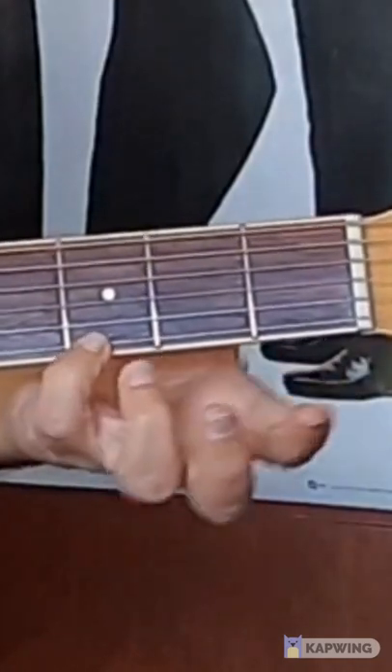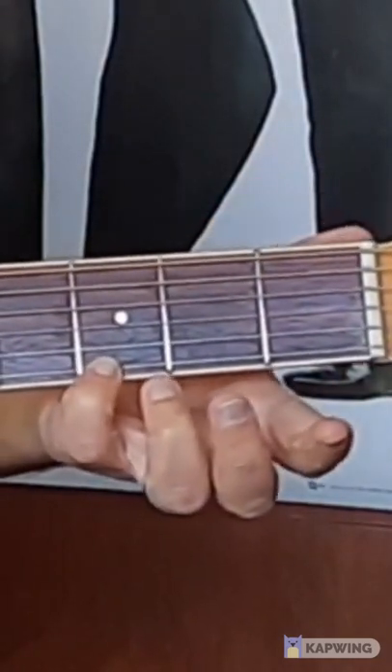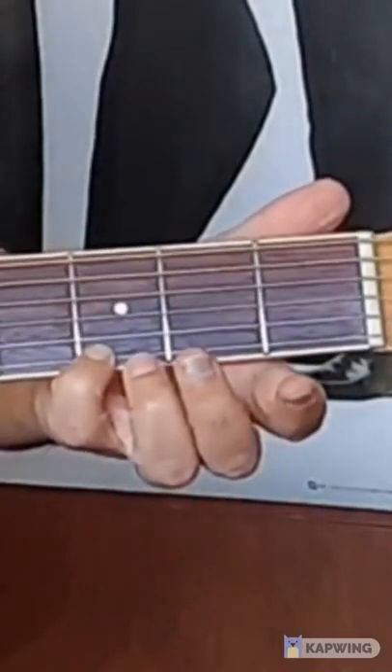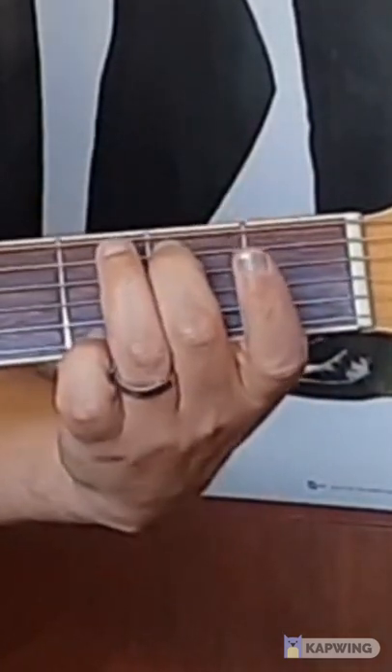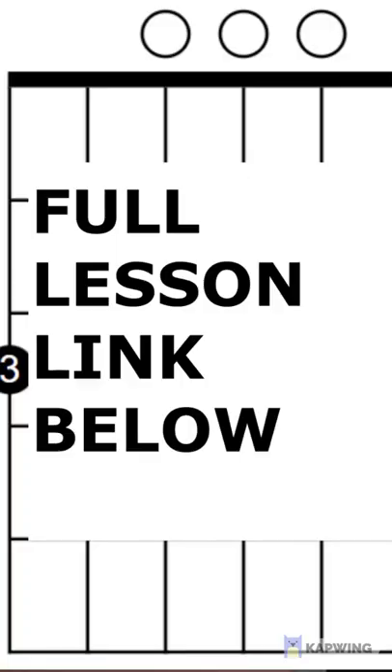I've got the little finger on the third fret of the top E string, the second finger on the second fret of the A string, and the third finger on the third fret of the low E string. And it sounds like this.